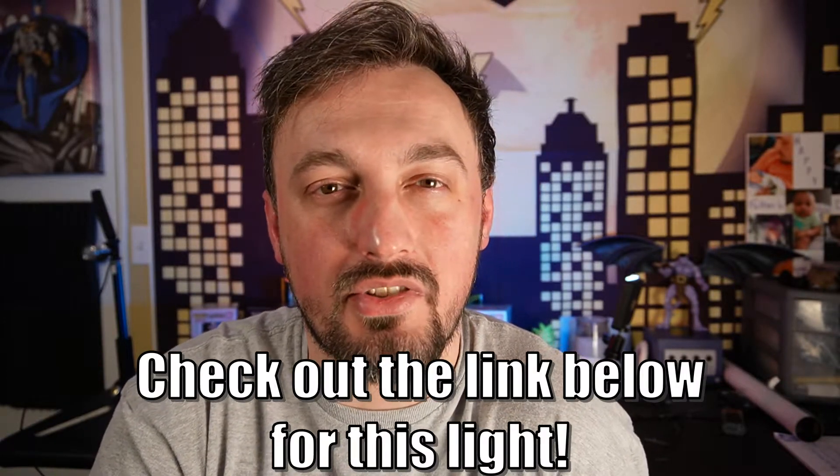I've used this a few times, done a couple videos, and I will say the light is very, very bright. You can dim it down as much as you want. If you find this product interesting, I'll leave an affiliate link in the description — you can go on Amazon and get it. I believe it's around $30. If you're in need of a light, this is definitely the one for you.